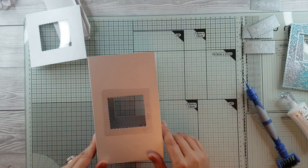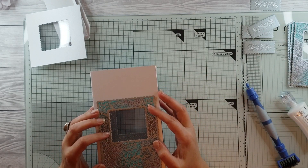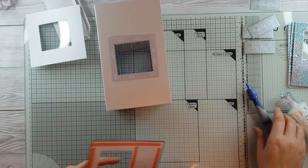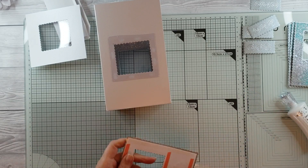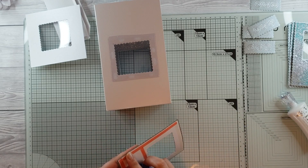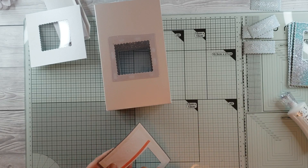Shall we go with our outside panels next, before we do our lid? The lid can be at the end. Now we're going to bring in our outside panels — you can see them here. You're going to look in and think it's a bit strange, but all will become apparent — these are going to be beautiful.